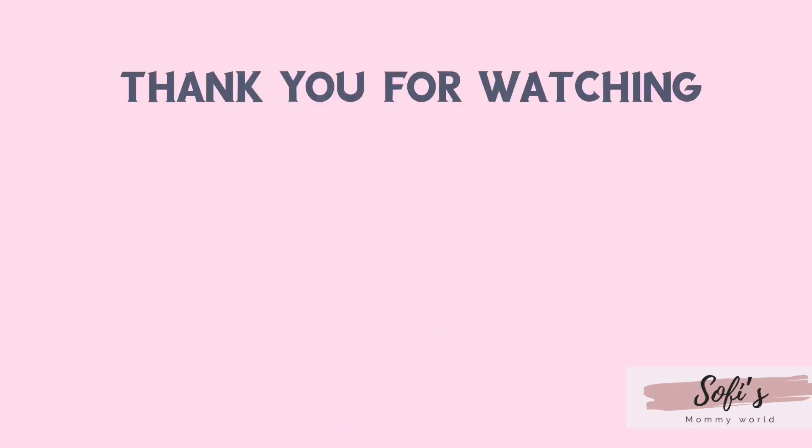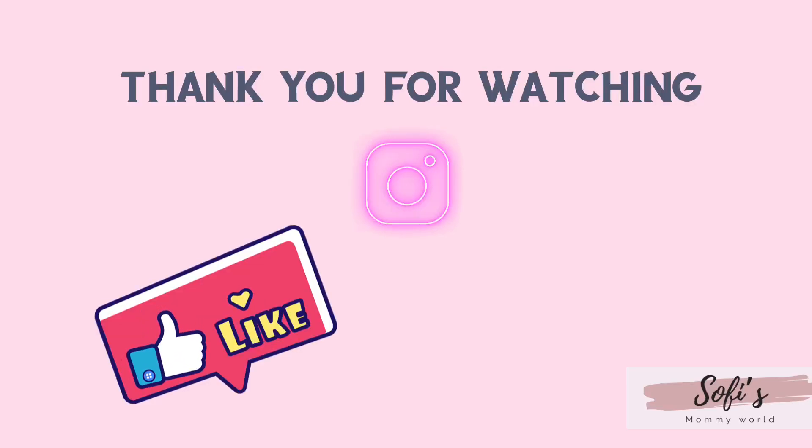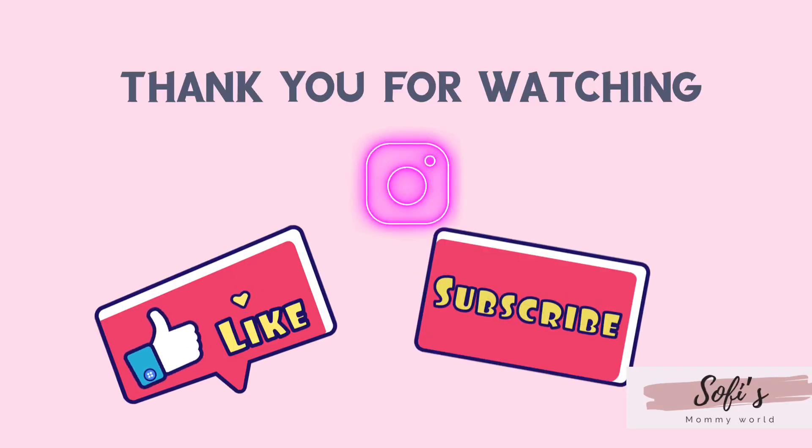Thank you for watching! Follow us on Instagram, and don't forget to give me a thumbs up and subscribe. Bye, guys!